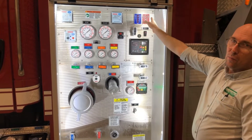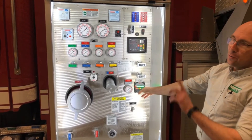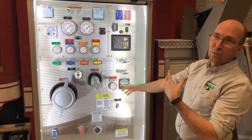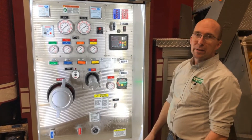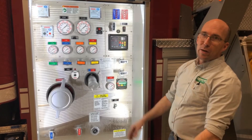Water level gauge, foam level gauge at the top, and then there's an electrical valve to control the discharge of water to the front turret — so if it wants to be used from this position it will allow that. And because it's an electric primer we do like to put an electric cutoff switch, which will protect the unit if the primer were to stick.